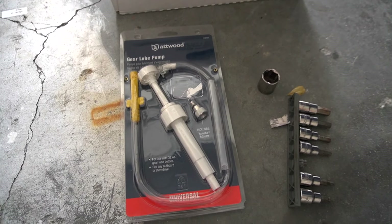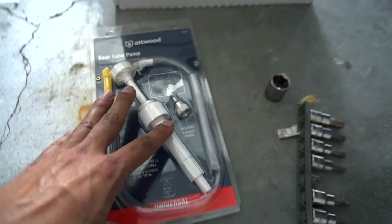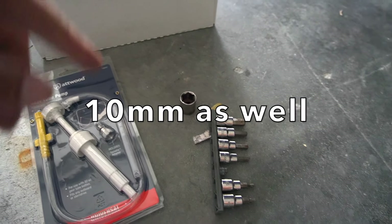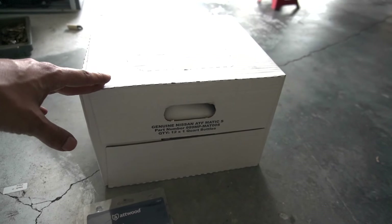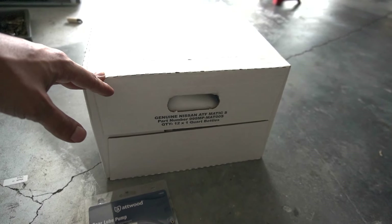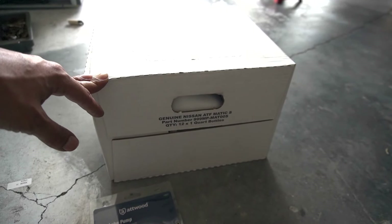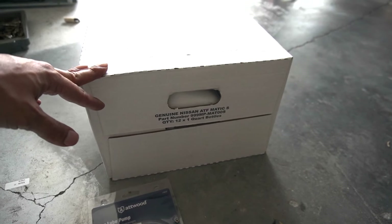What you're gonna need is this gear lube pump — buy the one with the Yamaha adapter — a 19 millimeter and obviously you need your wrench. You're gonna want a 5 millimeter hex and 12 quarts of your ATF fluid. I went ahead and used genuine Nissan fluid that's already in the vehicle. In the future I will be using more of a race-oriented oil, but for now you can't go wrong with the OEM stuff.